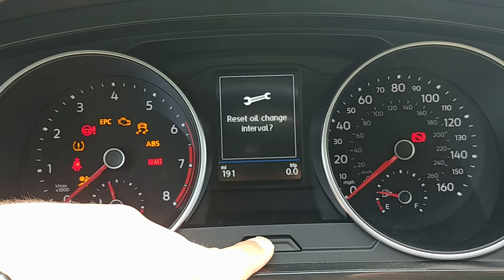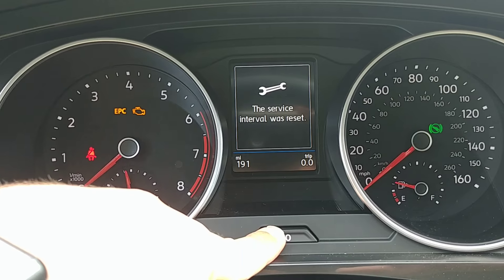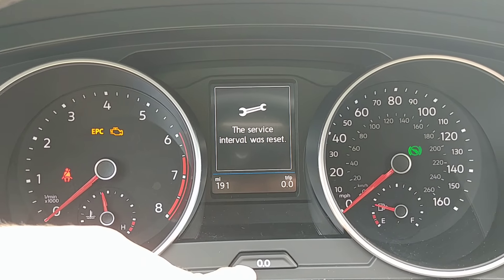You're going to see the indicator come up here asking me to reset. I'm going to push this again — the service interval was reset.